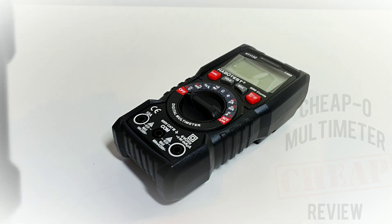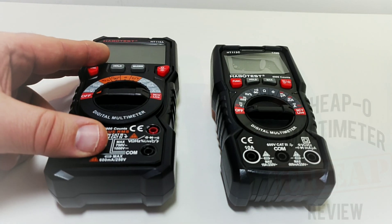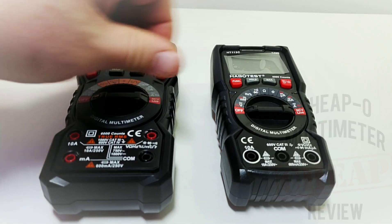One thing the 113C doesn't have is those really neat illuminated input jacks — on the 118A it tells you where to put the leads. I think this is a pretty good-looking meter; some people say it looks a bit like a toy, but I think it looks modern and up-to-date. Aesthetics aside, it does have the same feel in terms of the rotary selector switch, which is a good thing — not too soft, not too hard.